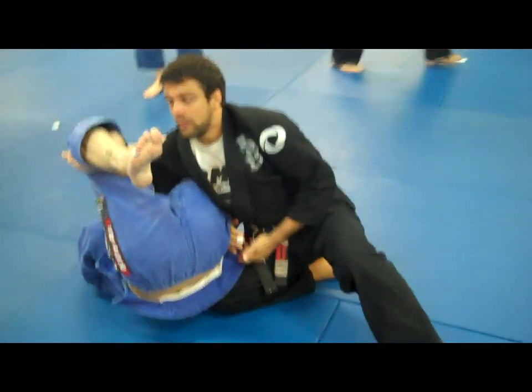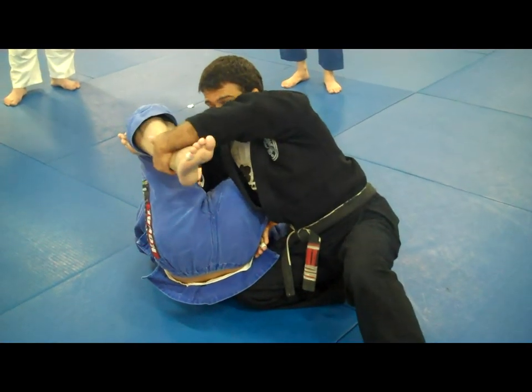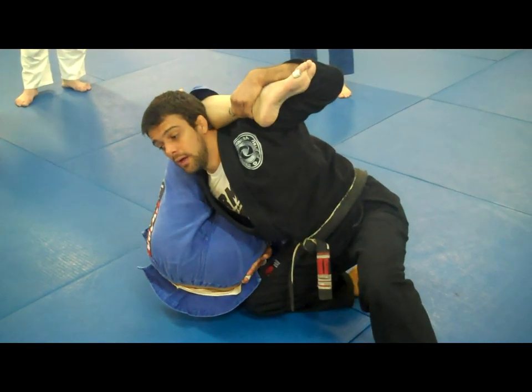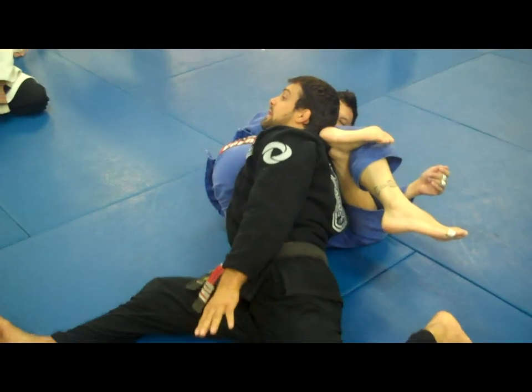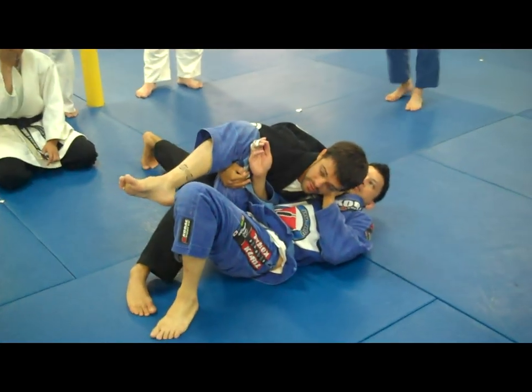I'll bring his hip part to the mat — that's going to be my first step. The second step: I'm going to catch his leg and drive my head under his leg right here, then switch my base. Now switch my base and switch all the way to the side.